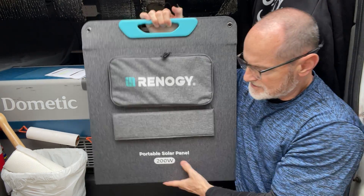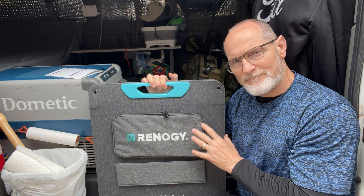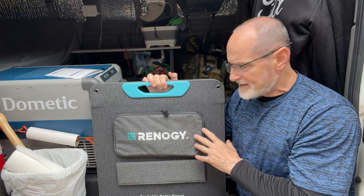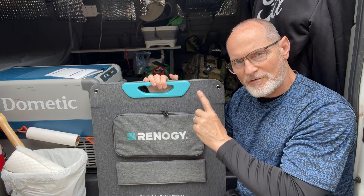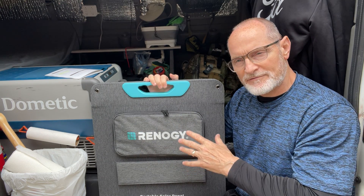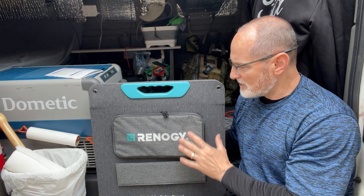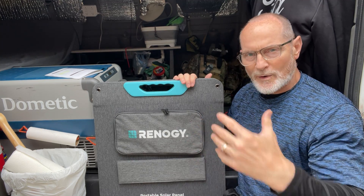I think it was $235 on Amazon — well worth the money. I highly recommend Renergy. I have the Renergy folding suitcase 100-watt for my RV with the solar controller, and I've got a smaller 50-watt Renergy panel that I use as well. Very happy with Renergy.